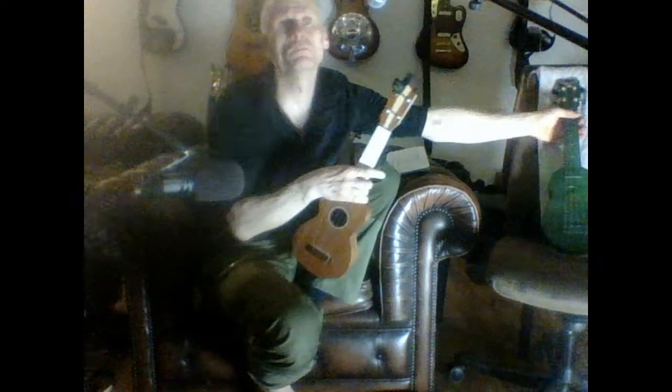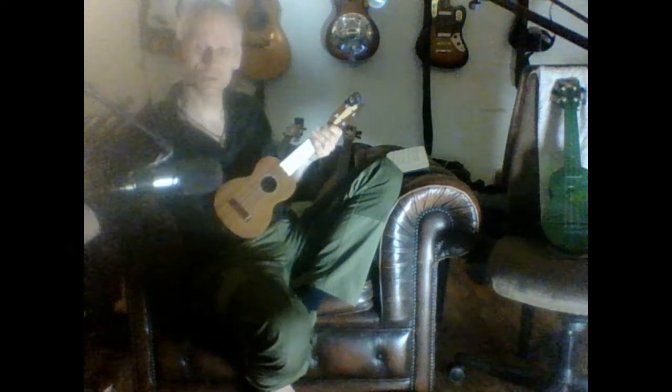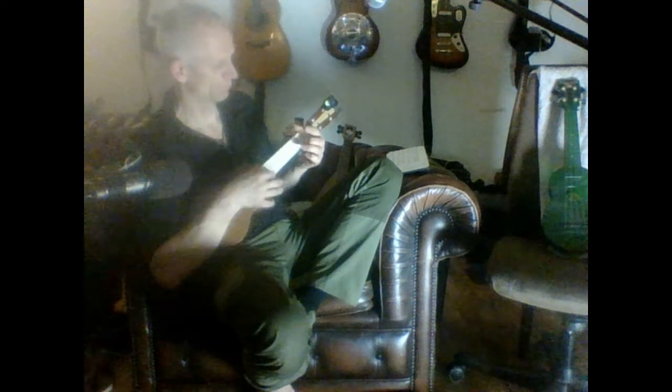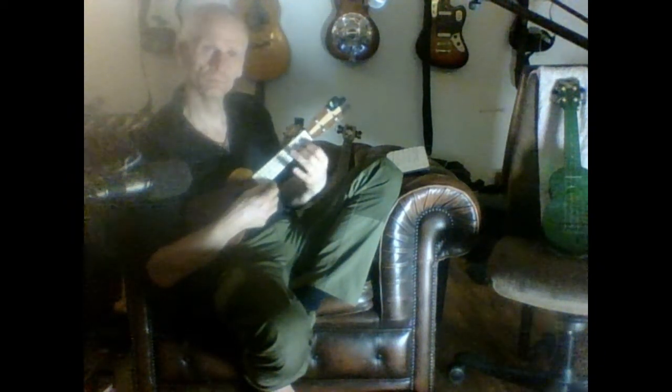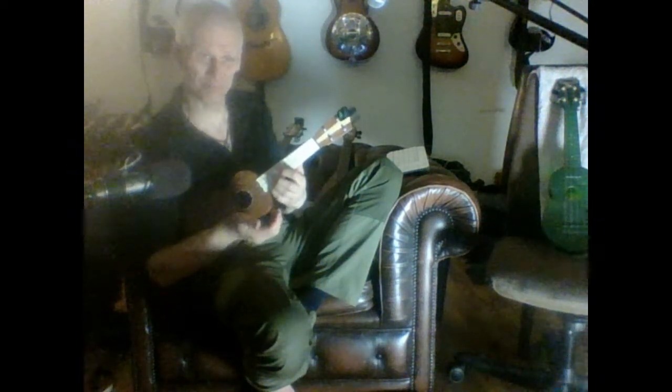So all in all, not being a soprano person — I prefer tenors when it comes to ukuleles at least — I think this is a wonderful thing. I feel like this is a good one, because it is a wonderful one.